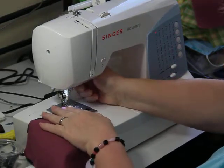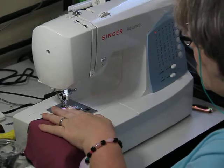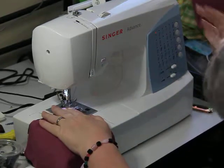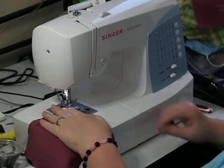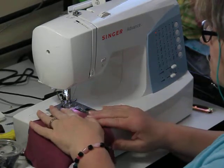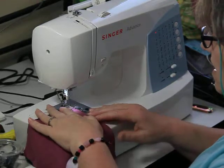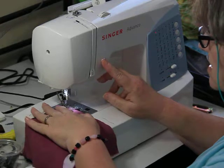This is a protective face mask. This is not my particular pattern, but this is the one that has been in demand at hospitals and facilities. We're going to start — get this started — and when you get to your elastic you're going to back up.